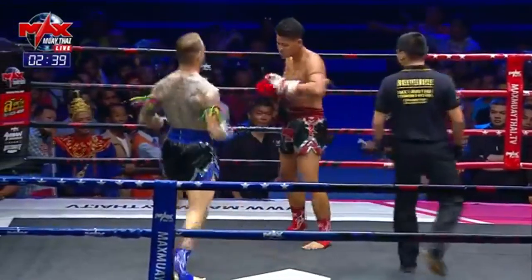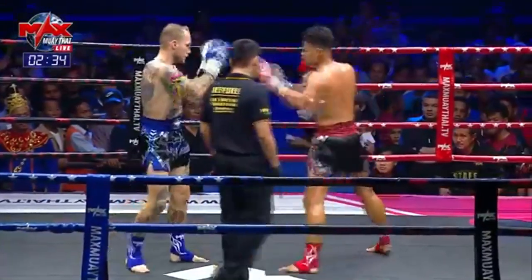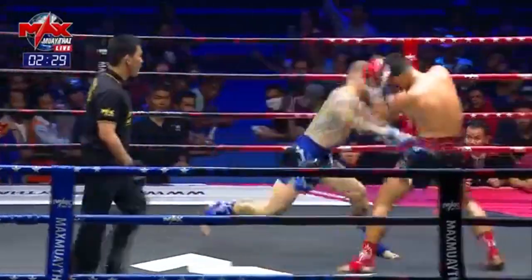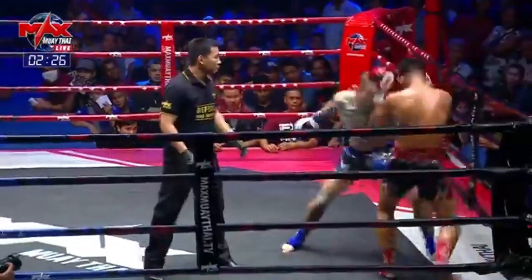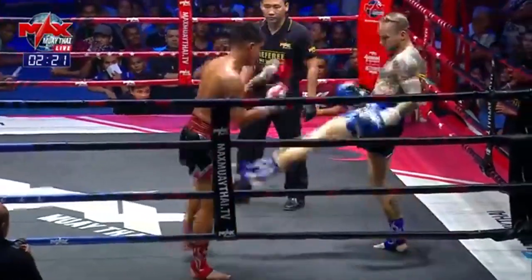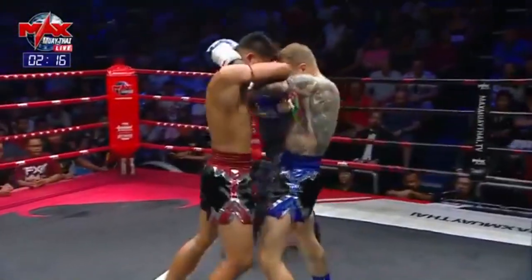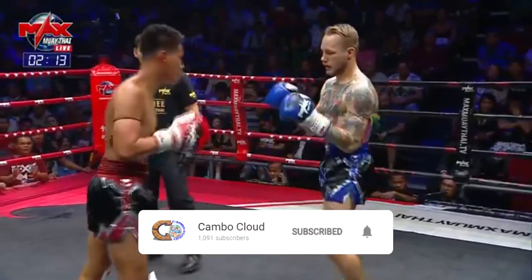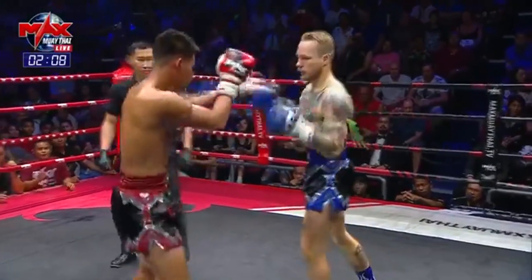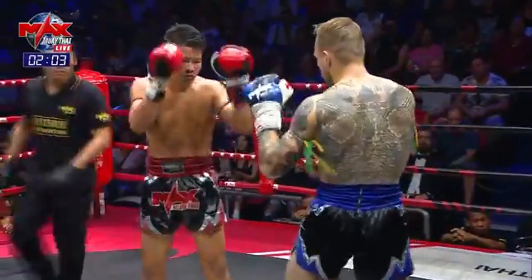Going for it with that left hook there. He'll be looking to get a good win here tonight and get his career back on track. He's trying to punish the body here. Bulong early on has got him in a shell, coming out looking for the first round KO if he can. Good work back from Bulong. Just trying to punish that lead leg there on Bulong as well. We see that Muay Thai style from Willy.